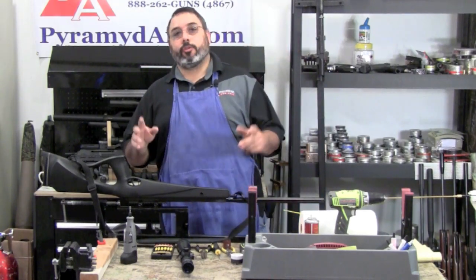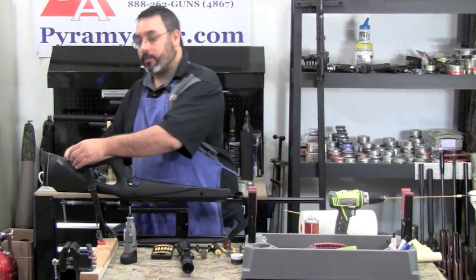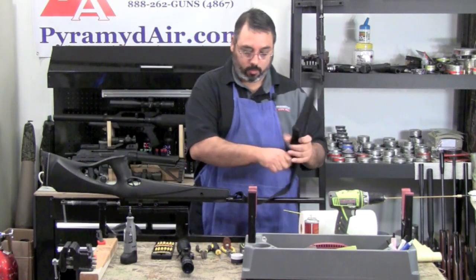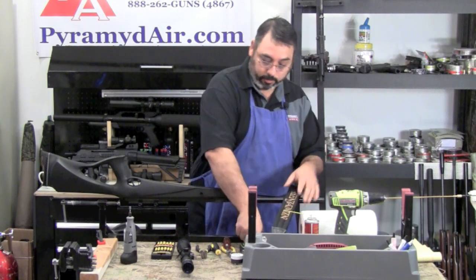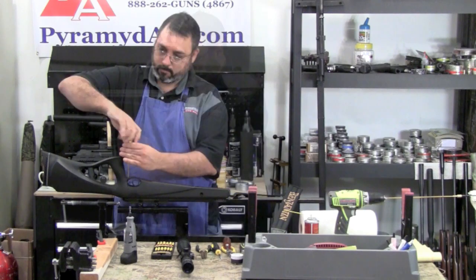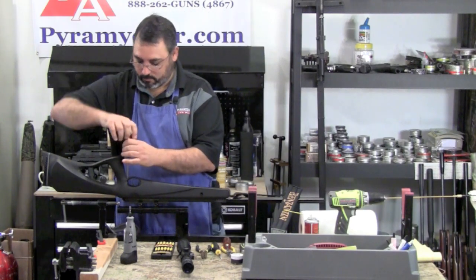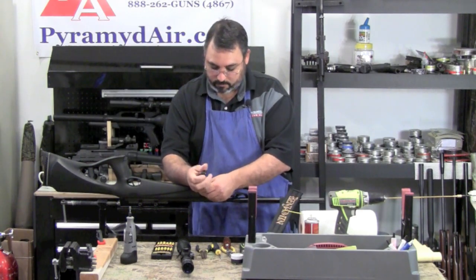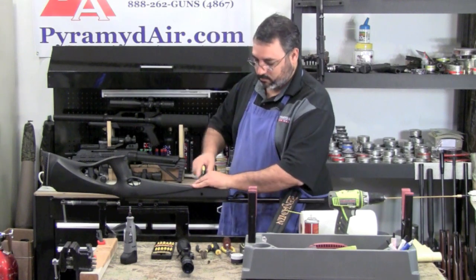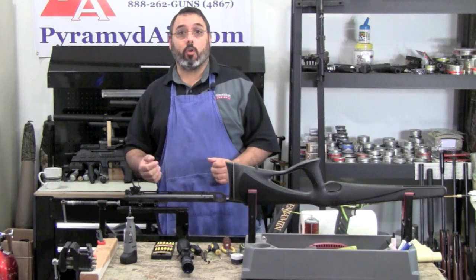Now that we have our rifle secured to our spring compressor, we're going to move on to step two, which is to remove the stock. On this gun, go ahead and take the rifle sling off — that's definitely unique to the Trail. You're going to have basically three screws you have to remove. Now we have the stock off the gun.